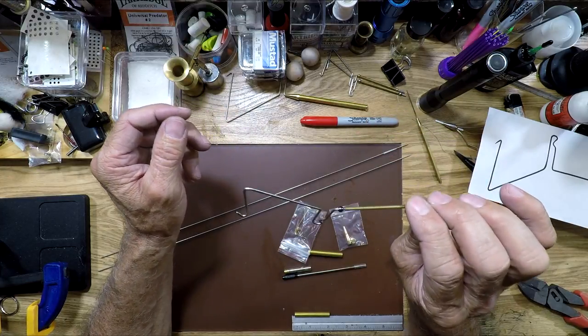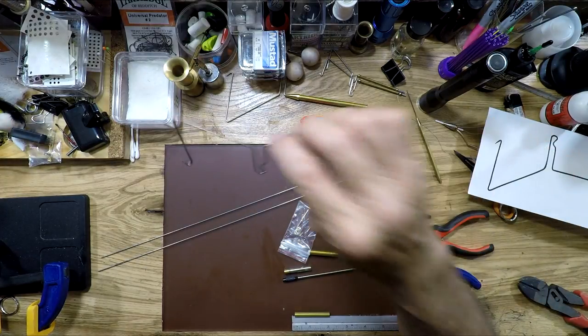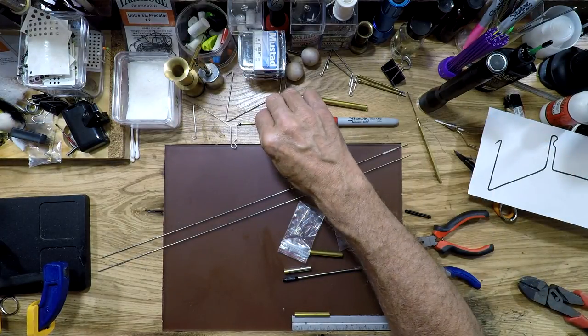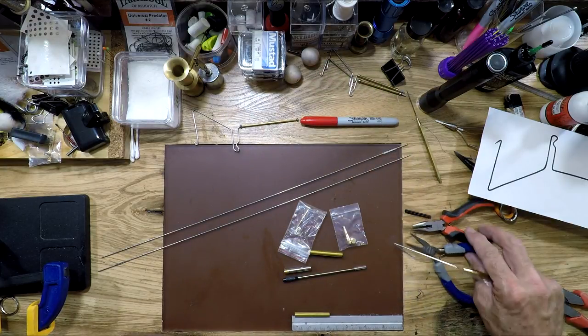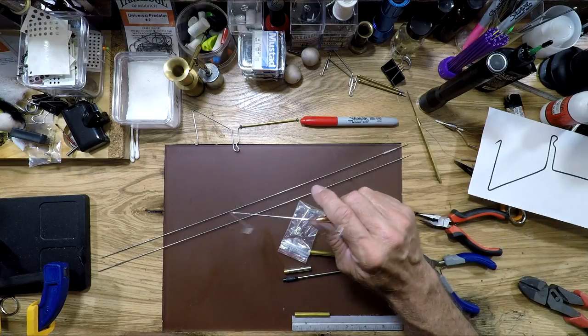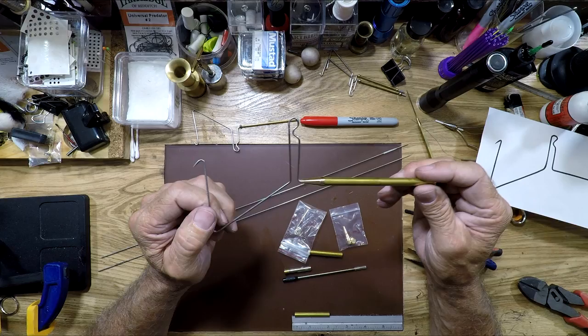But this one wasn't quite big enough to get around the head of the extra-large double barrel poppers I tie sometimes, and some of the flies I call a popper streamer — I'll do another video on that. It's where I make large blank tubes from stacked 5mm craft foam to get a very nice large diameter tube.